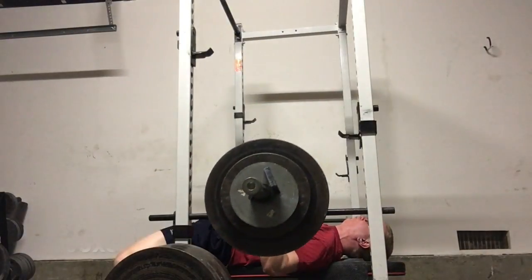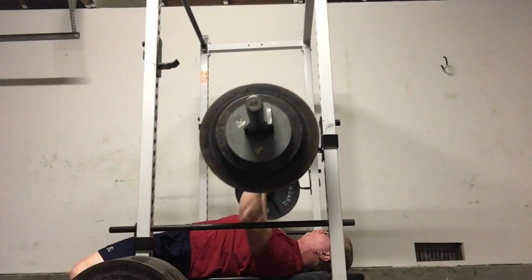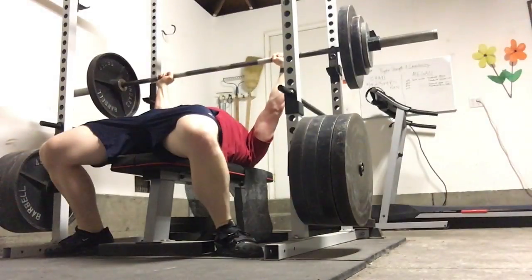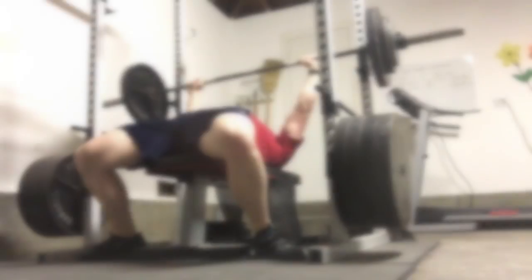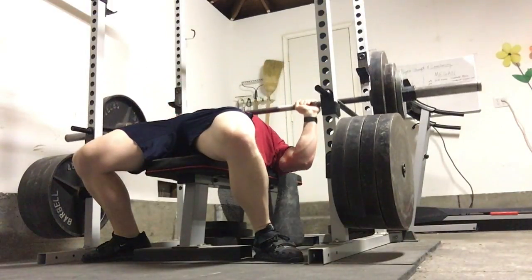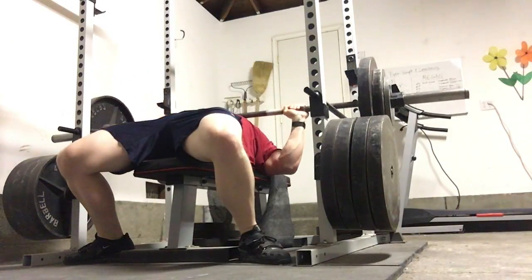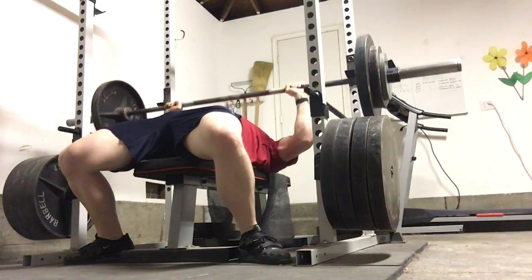Moving on to my speed days — this is bench, obviously, pausing it. The only real criticism I had here was that I think my elbows could have been more in front of the bar, because as it gets heavier it's going to be a bit harder to drive upwards if the bar is slightly in front of my elbows. So that's something I'll be working on going forward. These all went fairly fast even with the pause. Some of these the pause was a little bit less than I would have liked, but all in all I'm pretty happy with the speed work — just doing this for some volume and to practice good technique, in addition to conditioning, because I'm doing these with one minute rest.